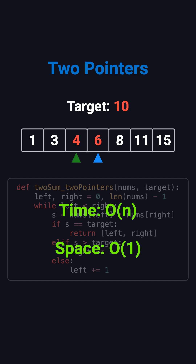The time complexity is O(N), because in the worst case the pointers only take one full pass before meeting. The space complexity is O(1), since we only use a couple of variables.